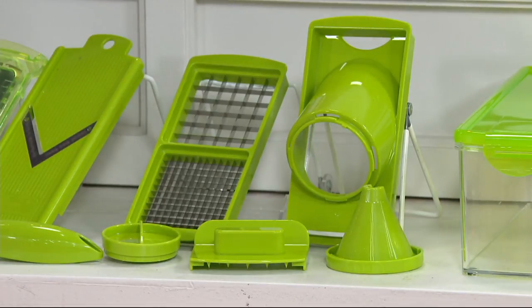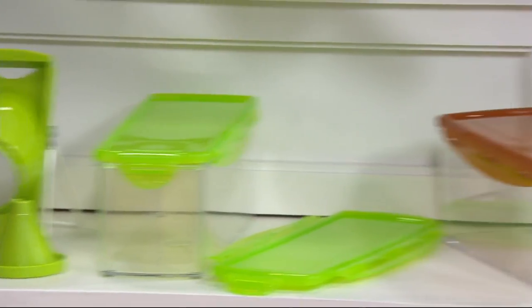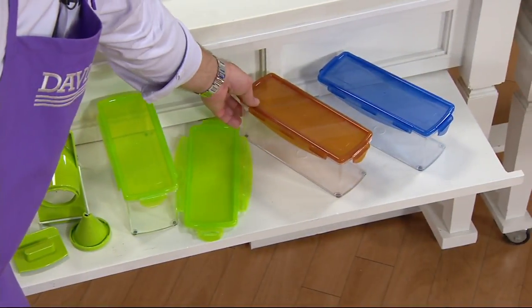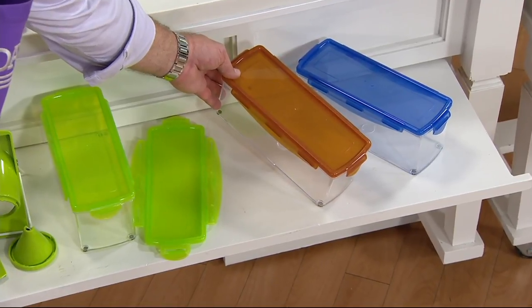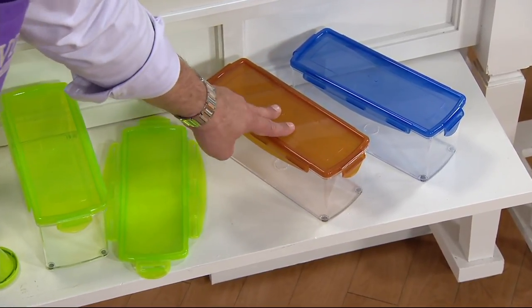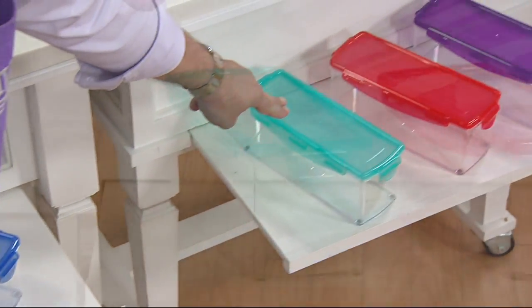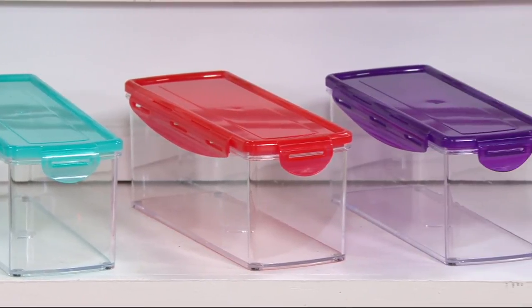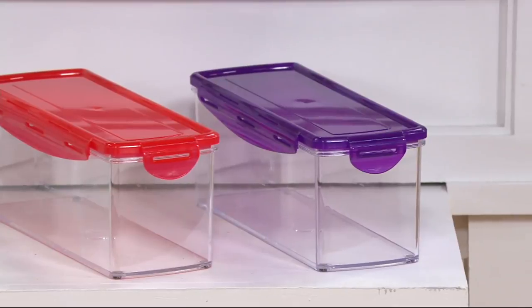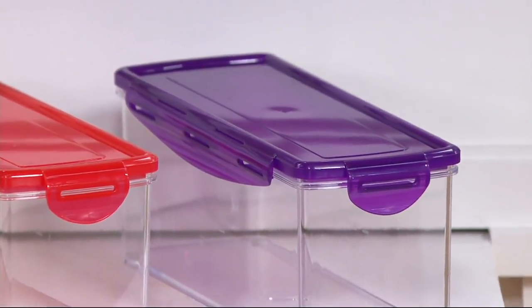We have color choices for you. This one is green. Moving down, we have copper — something we've not done before in Genius. I've got it in blue, then teal, beside the teal is red, and our most limited color is purple.